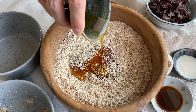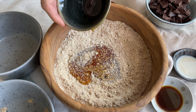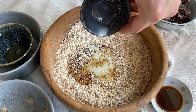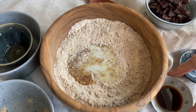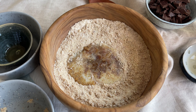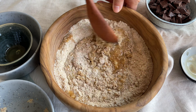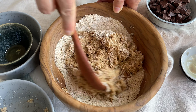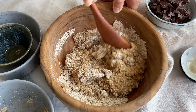Into our dry mix we want to add half a cup of maple syrup, one tablespoon of plant-based milk — I simply use soy milk — and one tablespoon of vanilla extract. Then let's mix everything until it looks like a dough. If you are using store-bought almond flour you may need to add a bit of plant-based milk.